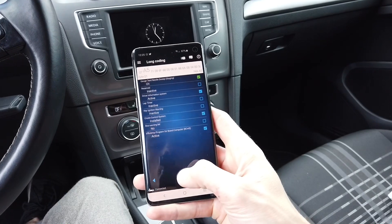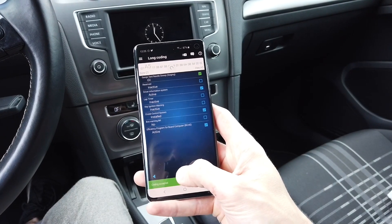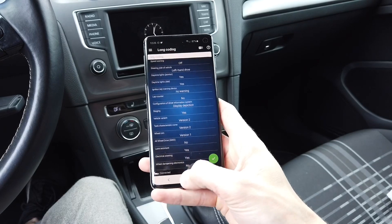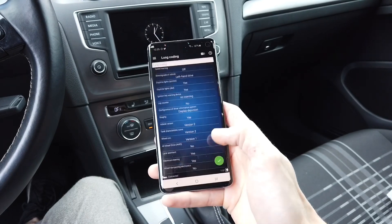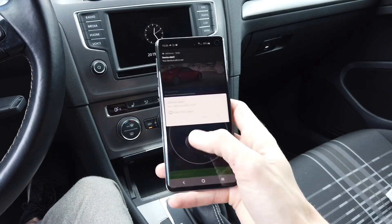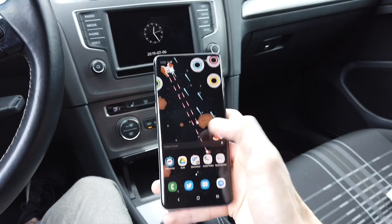Let's turn it on, press and hold — coding accepted. So I believe it's done. Let's disconnect and go back to the main screen.